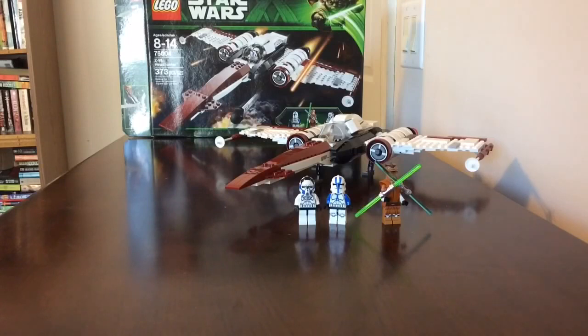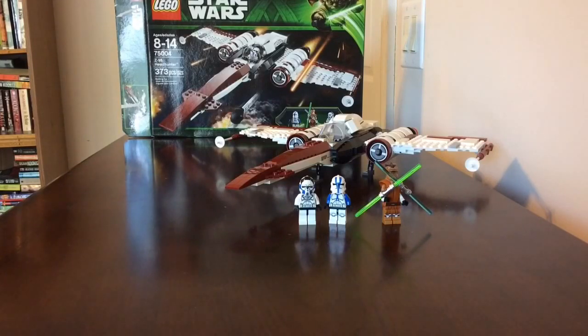Hey guys, I just finished the Z95 Headhunter. It took me about 30 minutes total, but I started late at night and had to stop because I messed up on the engine, so I finished building it this morning. The set is all complete except for one piece - the previous owner had swapped out a piece with their own and sent it back, but overall it came out well.